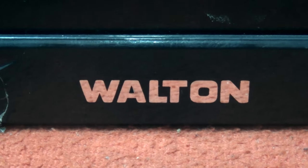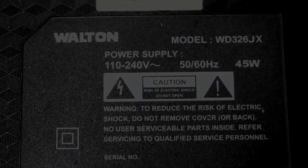Welcome back to ProHack. I will repair a 32 inch LED TV panel. Watch the video from the beginning to the end — this is a common problem with this panel.